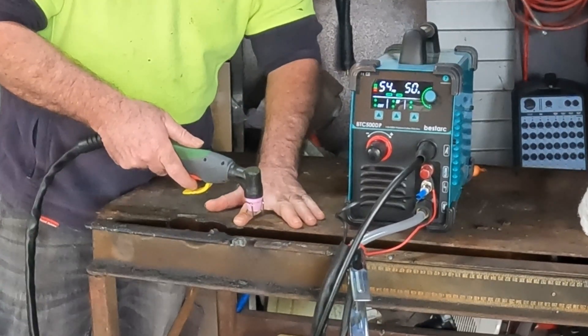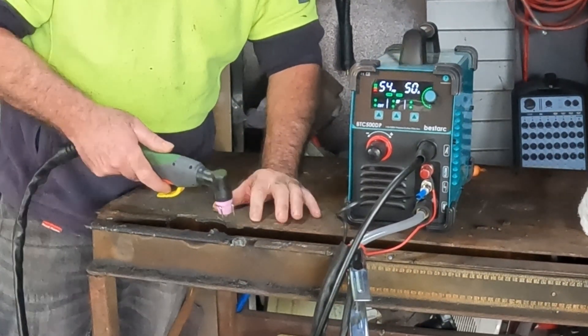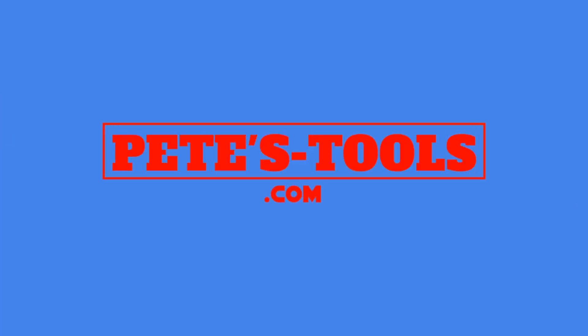Got Pete's blinger, got the Blazer torch. Petestool.com.